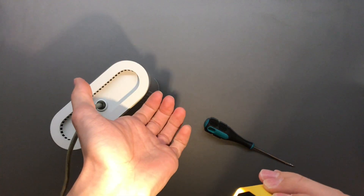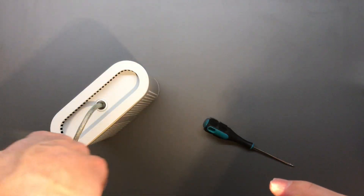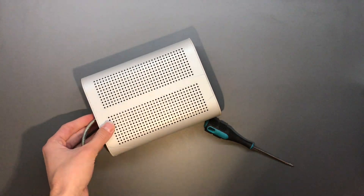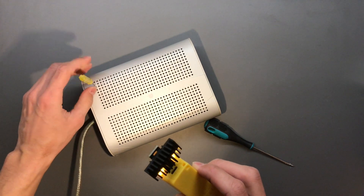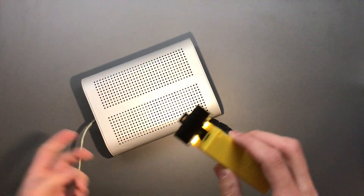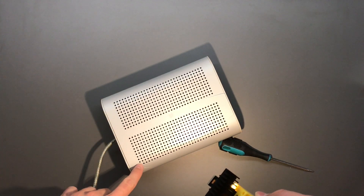There are two hooks — one holding like this and another one on this side. The problem is I don't have anything that's thin and strong enough to actually bend those back. The only thing I have that roughly fits are these screwdrivers, but this one is very flexible so it will not work.